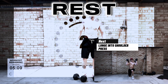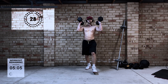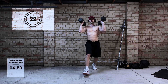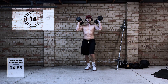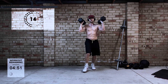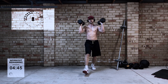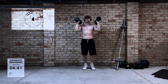Next up is the lunge into shoulder press. This one's a little bit tricky — it does require some balance. If you find when you're lunging with the dumbbells on your shoulders it's a little bit too difficult, you'll notice that I do get a little bit wobbly on a couple of the reps. Just hold the dumbbells down next to the side of your body and do a normal lunge. The idea is just to incorporate more muscles than you would normally with a standard lunge.